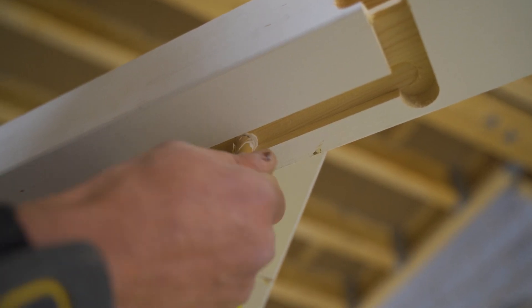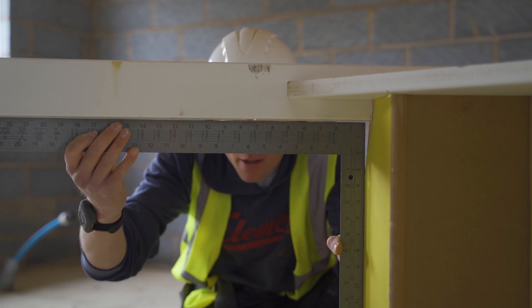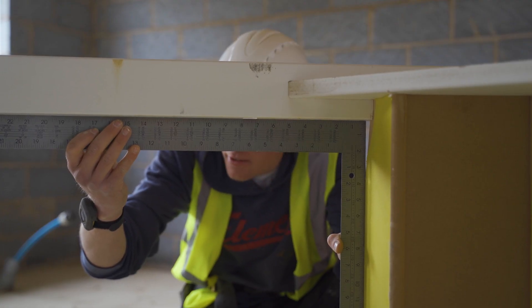Once positioned square, the dowels can be glued with PVA and knocked in. Finally, recheck the newel post is still square to the tread.